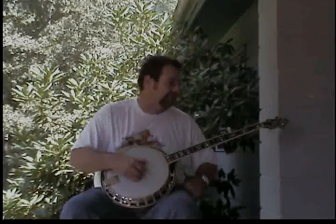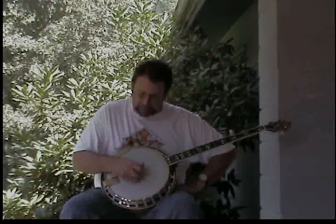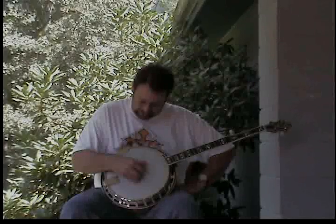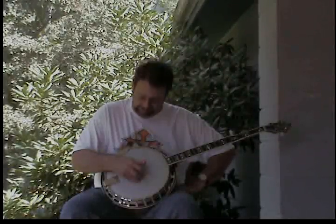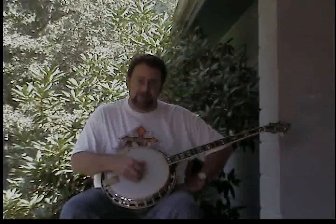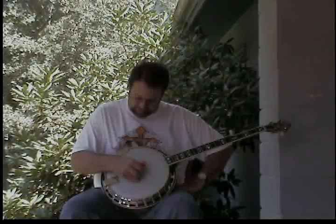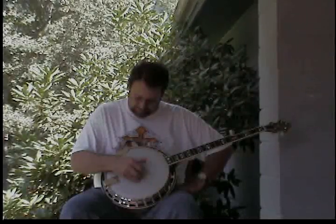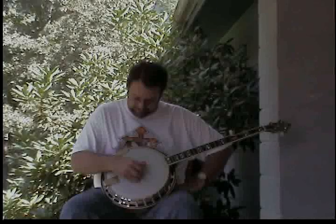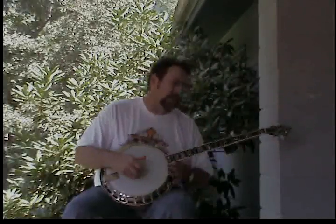Let's try this again: third string with the thumb, then a pinch with your first, second, and fifth strings, then alternate up with your thumb to the fourth string, then do your three-string pinch again.